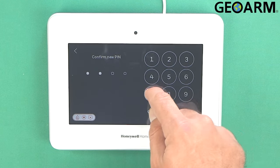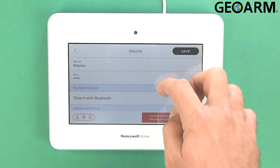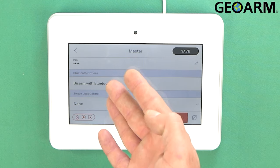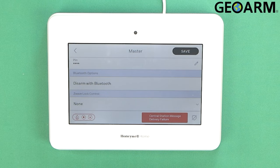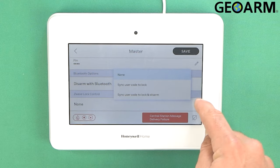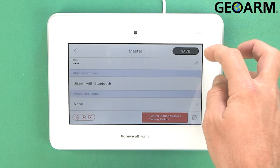It's going to ask you to confirm that, so I do it again: 5-6-7-8. Now I have changed the PIN. It's going to want you to save it to confirm it, but we'll take a look at the other options in here. It wants to know if this code has the ability to disarm using the Bluetooth disarm function — I believe that's only on the Pro A7 Plus — and we want that enabled. Z-Wave lock control: if you have a lock you want to set up, you can do that. I don't have one so I'm not going to enable it.